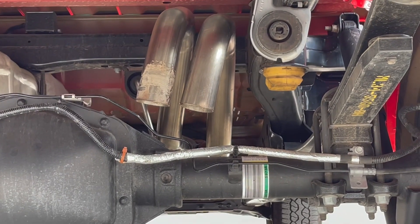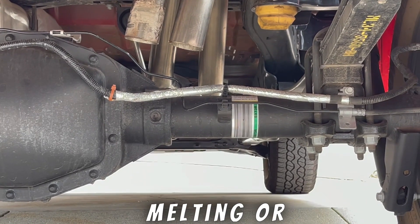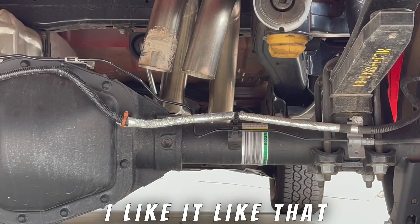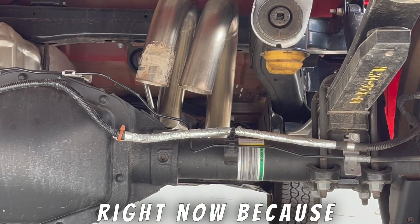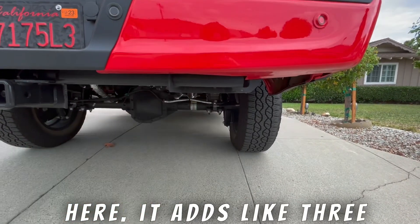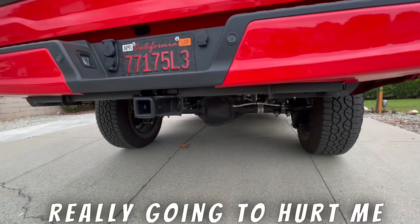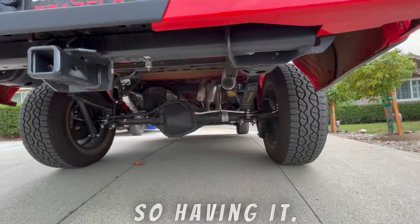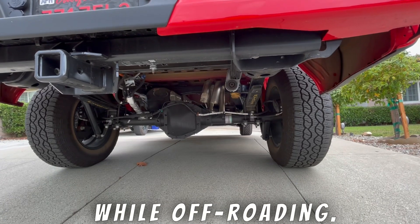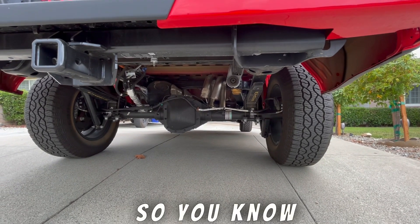That is what the exhaust is going to look like for now. I just have them kind of dumping down and it's not melting or hurting any of that wiring — I think that's actually the brake line right there. I like it like that right now because if the tailpipe comes out right here it adds like three and a half to four inches lower than my bumper, and that's really going to hurt me while off-roading. Having it where it is right now it's high and tight — it's not going to hit anything while off-roading and I'm not going to damage those nice black tailpipes.